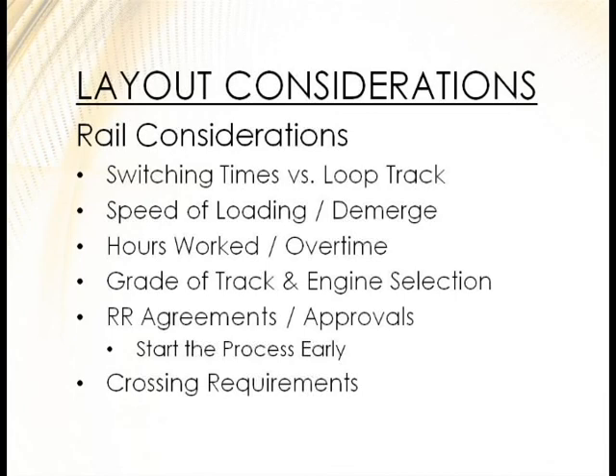For rail considerations, think about your switch times. If you don't have a loop track and you're doing eight cars at a time and have to switch them, you're going to add a lot of time. You may have demurrage or different things you have to coordinate with the railroad. Also consider how that affects your employees — are you going to run the facility and load out all night? You may need different shifts and additional staff.